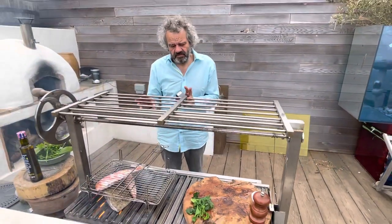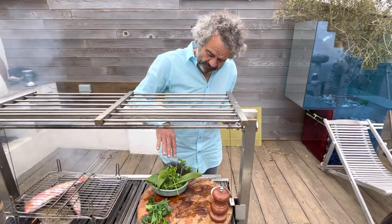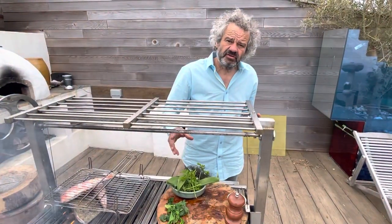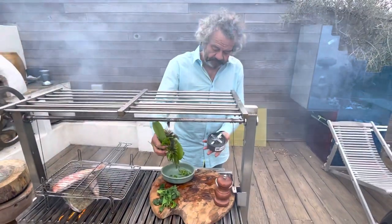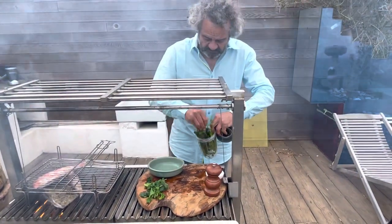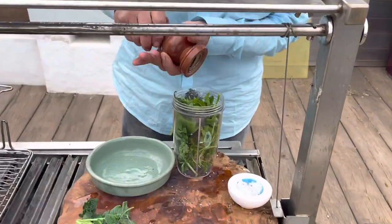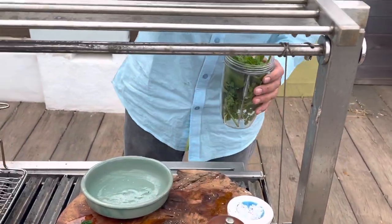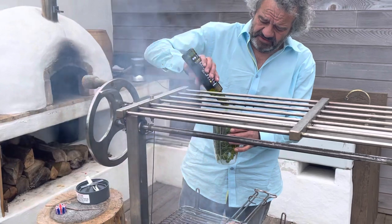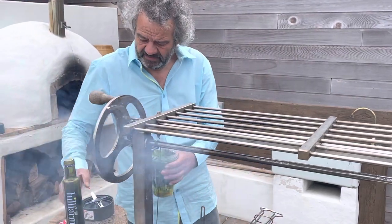Now, to go with the mixed fish I'm going to make a green sauce. It's a bit like a salsa verde really, but I'm not going to put mint in it because mint and fish don't really go. I've got flat parsley, wild garlic — you can use crushed garlic if you like — and a bit of wild fennel. That's going into my little Nutribullet with some salt, pepper, and some rapeseed oil. You can use olive oil if you want, but I like the flavour of rapeseed oil with all this.